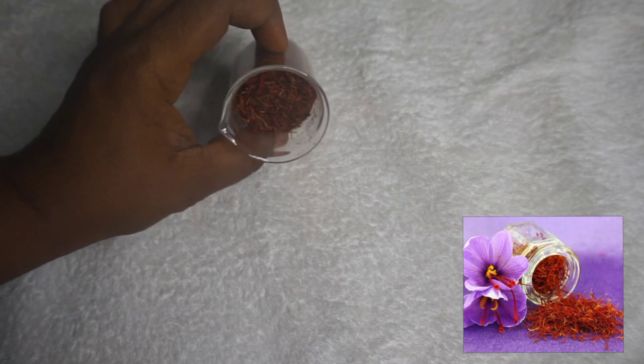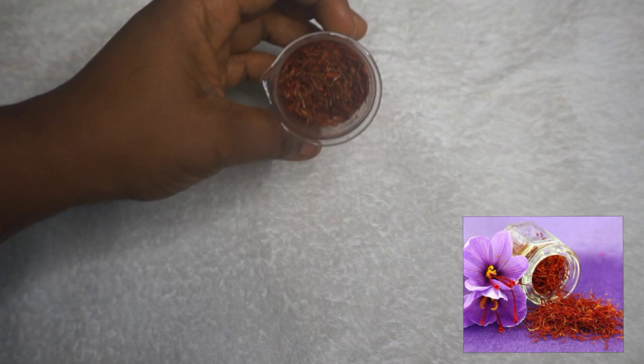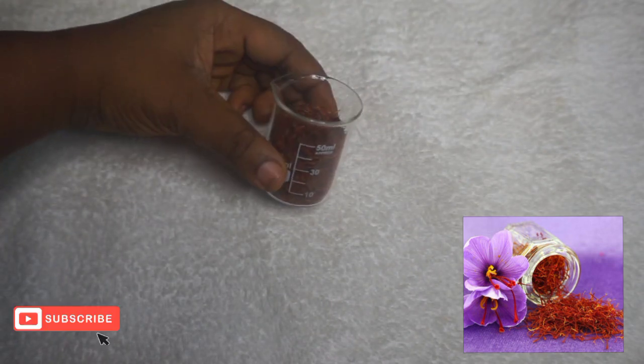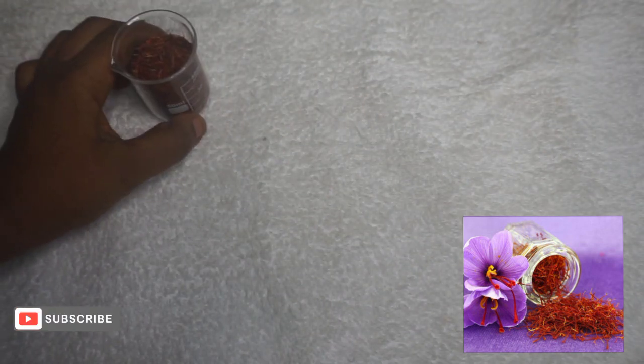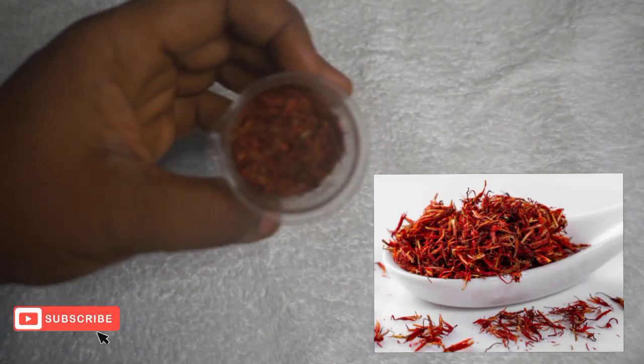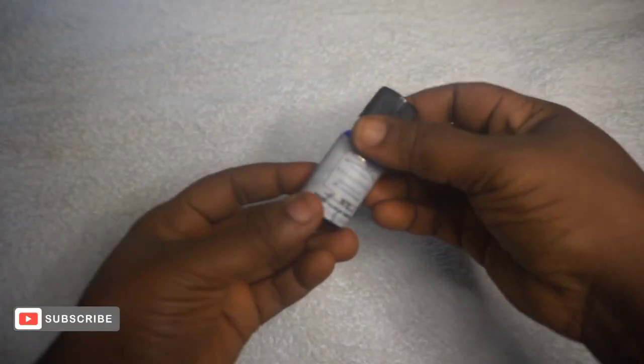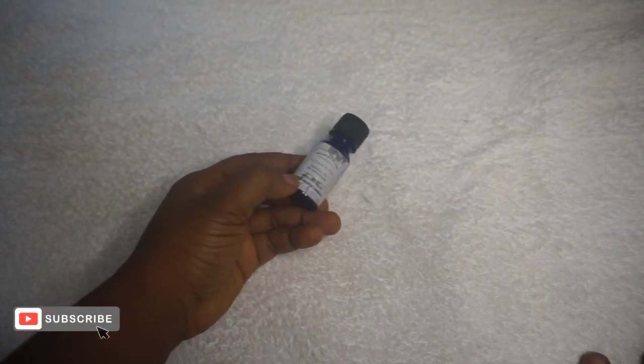The next ingredient is saffron. Saffron protects against UV radiation — protecting against ultraviolet radiation is one of the best things you can do with saffron. It fights inflammation, supports wound healing, and helps reduce hyperpigmentation. The next ingredient is essential oil, which is optional. You'll also need a storage container to store the toner.